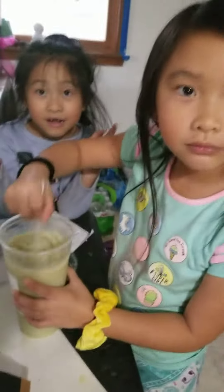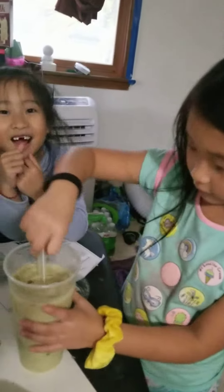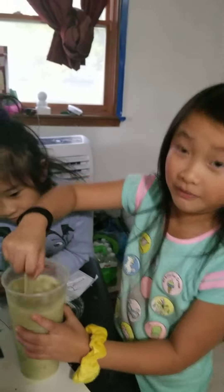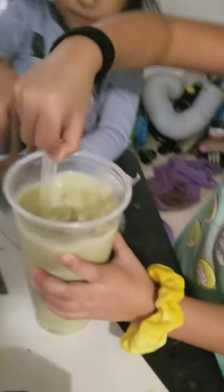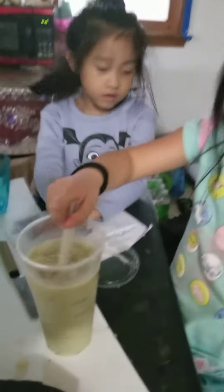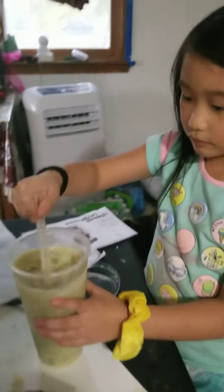Hi, buddy. Hi, Judy. Hi guys, I'm Judy. I don't know what I really call it, but we make the bubble tea. This is the honeydew one. The honeydew? I don't know. Try it. See if it's good.